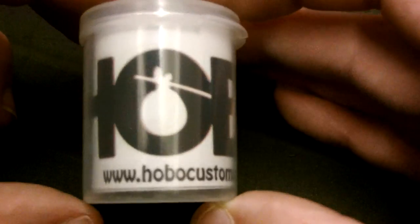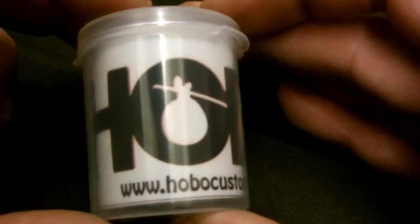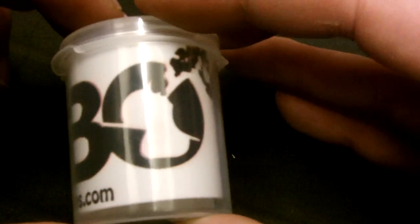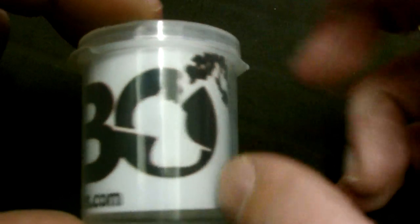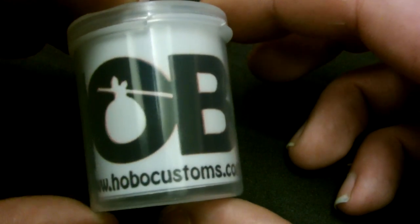This is the packaging it comes in — a little plastic flip-top container with the Hobo logo. The logo is actually the guy blowing clouds with his whole bag. It says HoboCustoms.com on there, and inside you actually get a Hobo sticker.